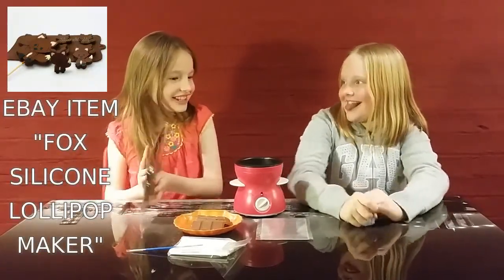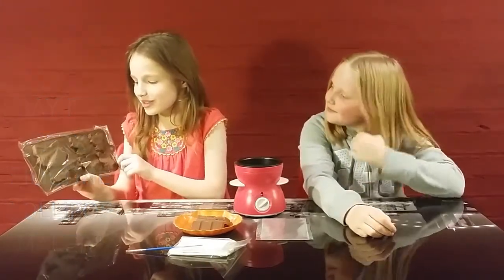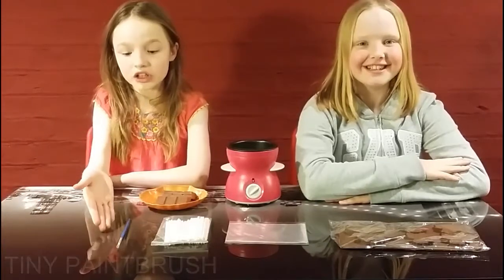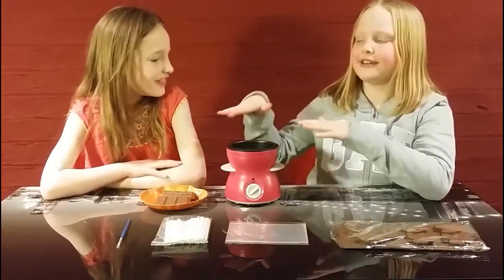I love chocolate! We bought these chocolate lolly makers off of eBay. We have a mummy mould called Susan and four cubs. As you can see, we also purchased a paintbrush, lolly pop sticks, and candy wrappers.